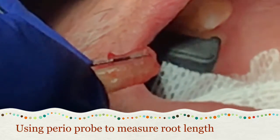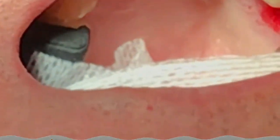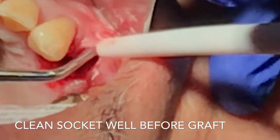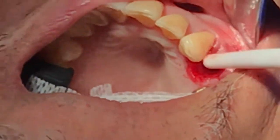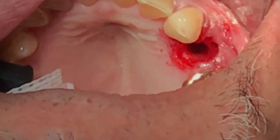It looks like the patient has at least nine millimeters of root. That means I can put in a nine-millimeter implant, or at minimum a seven-millimeter implant for next time.